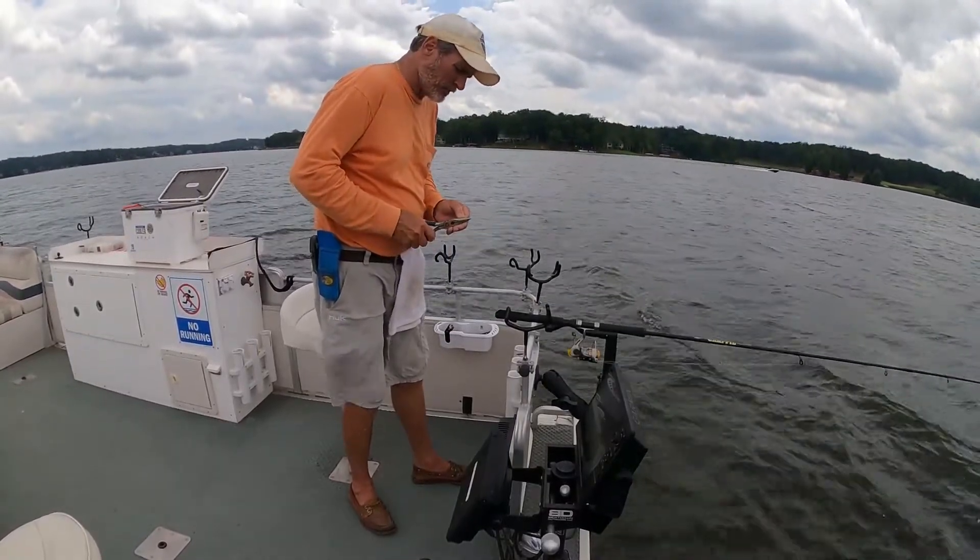I was reeling this rig in getting ready to move and this little hybrid grabbed it while I was reeling it in. If you want to know what that means — speed up a little bit. I'm running 2.4, 2.5. Change in speed can trigger a reaction bite. So basically troll a little faster. When going against the wind I dropped down to 2.1, but reeling one in while still moving — yeah, that tells me to speed up just a little bit and make them move a little quicker through the water.